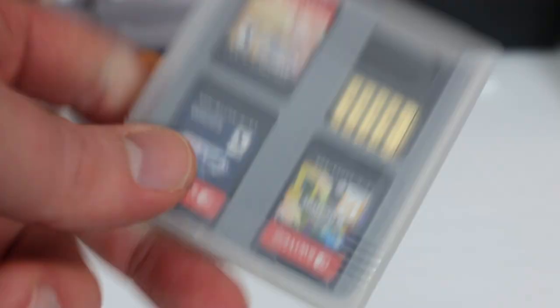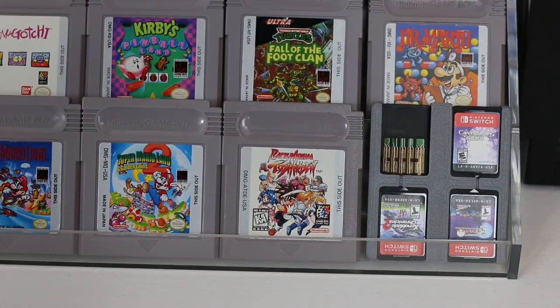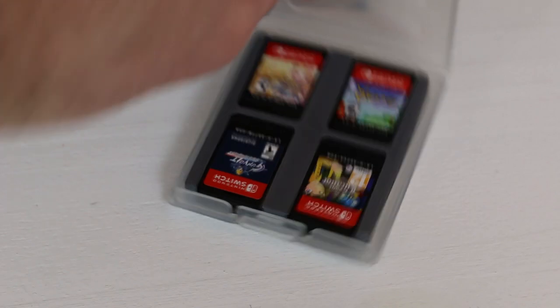I do have a case for my Nintendo Switch, but I found this is a lot easier to get to and easier to remove and replace cartridges, so I really prefer this over a larger case. The quality is definitely there, the nostalgia is there, and it holds up to the stress test of travel. I would definitely recommend this for displaying your games and storing them for long trips.